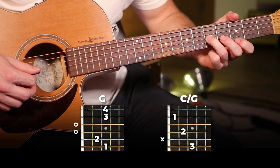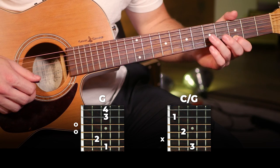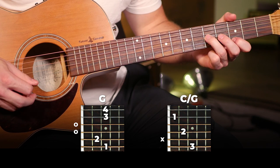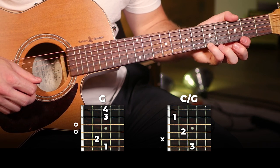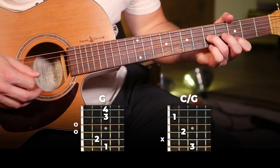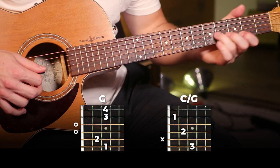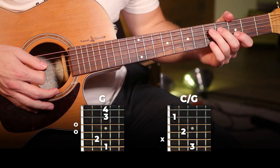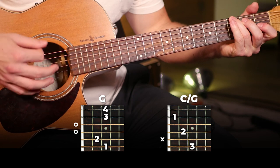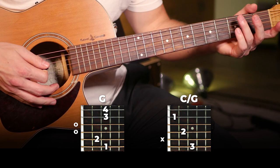Then you're gonna move up to the fifth fret on the third string and play: fifth fret on the third string to third fret on the first string, then back to the fifth, and then the fifth fret on the first string. That's the riff. Then you put both parts together and play that three times, and on the fourth time you just play the first half.